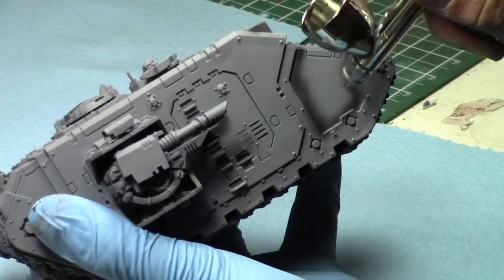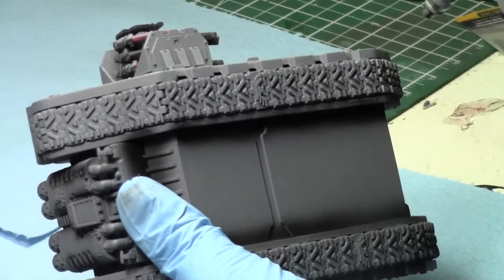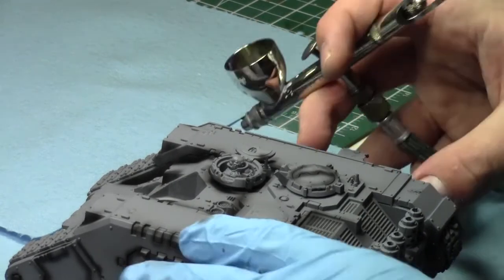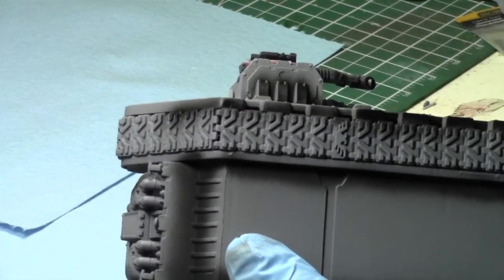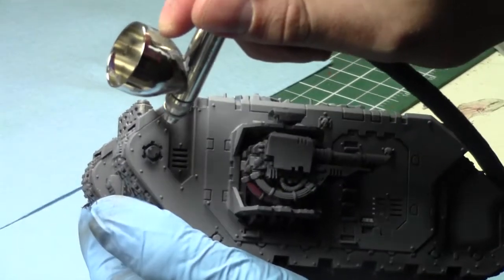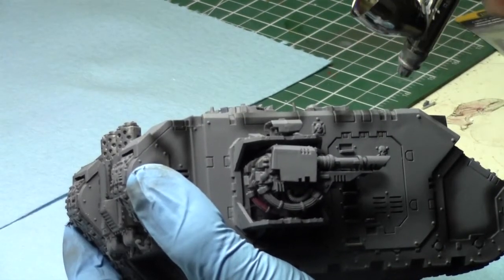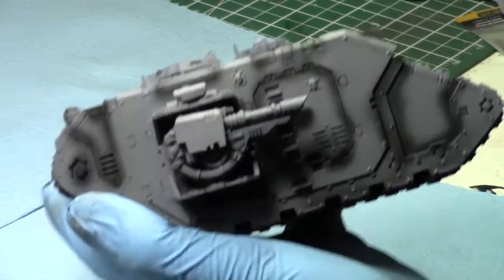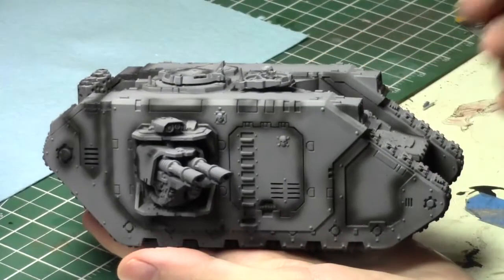You can do the whole underside if you want, or just the parts along the edges of the tracks — both turn out quite nicely. The great thing about the Stynylrez primers is they dry really quickly and are really easy to apply. I just did a gray primer and then a black primer. I repeated this process on the other side of the tank, and that's it — you end up with this finished pre-shaded model.